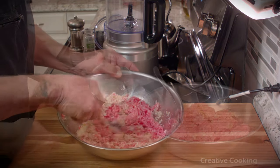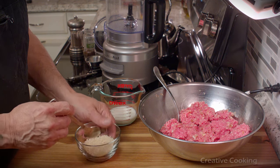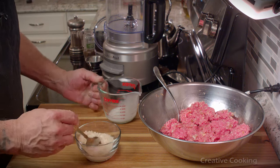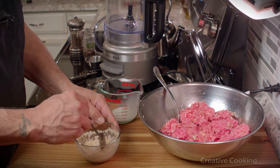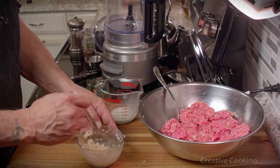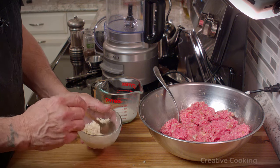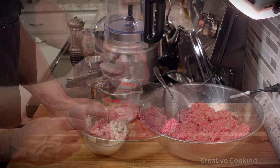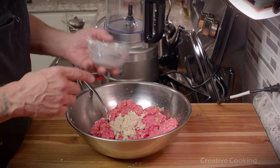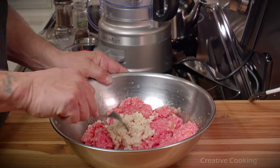I intentionally didn't make enough fresh breadcrumbs because I wanted to show the other way I do it. These are panko breadcrumbs, but I don't put them straight in — I like to soak them with a little bit of milk. You don't have to squeeze out the excess; just put enough in to moisten them, let them sit for a few minutes, and add it to your mix. The breadcrumbs help the meatballs remain tender because you didn't compress the meat.